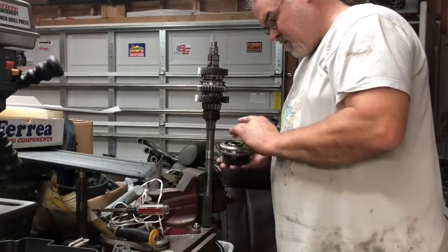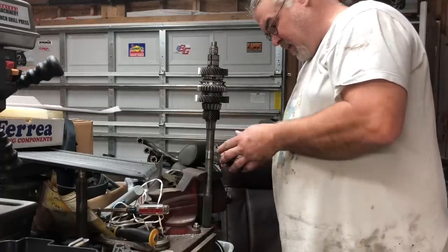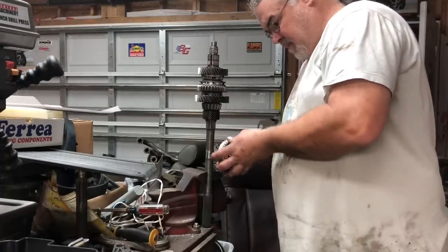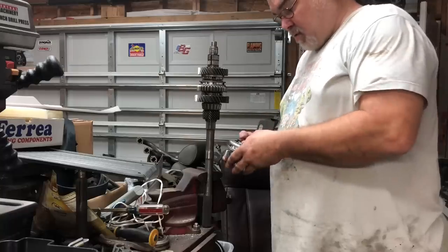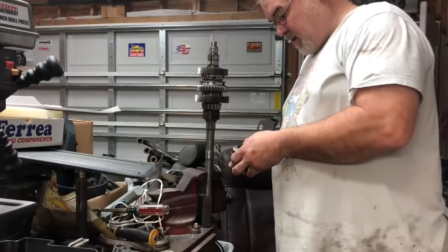We got this off. We're going to put some brake clean through this thing. Now we'll do our cluster and we'll wait for our billet keys to come in and see where we're at.